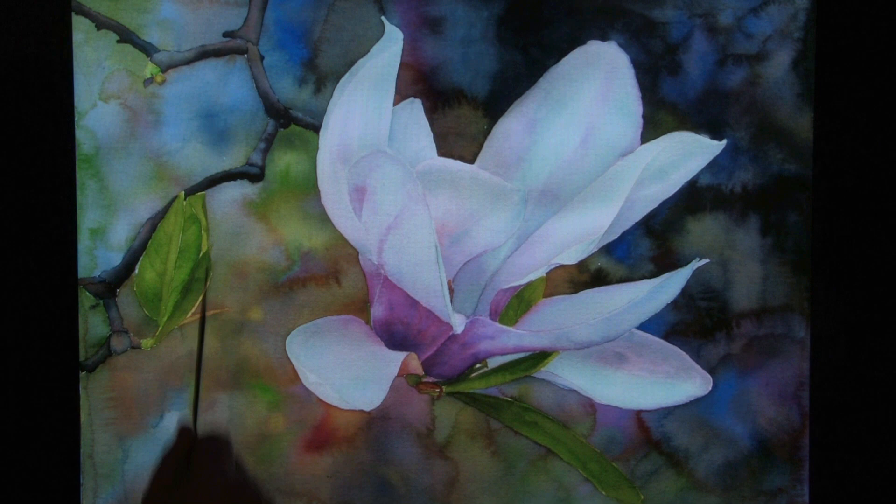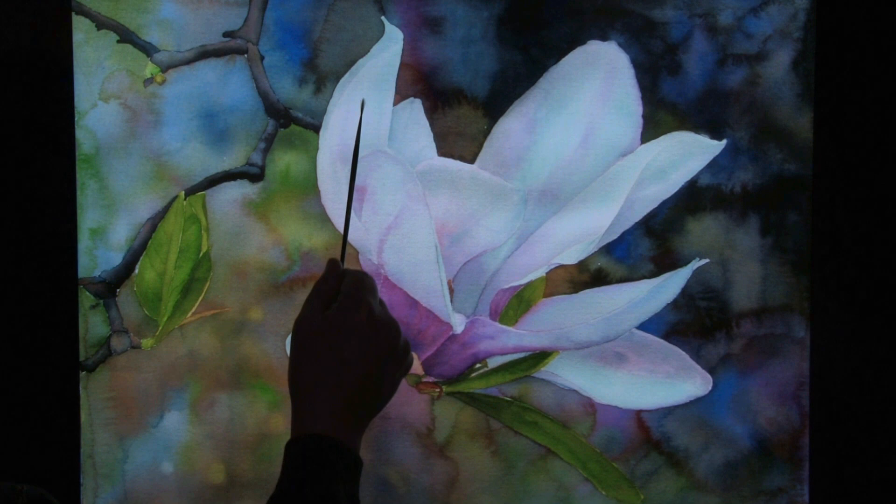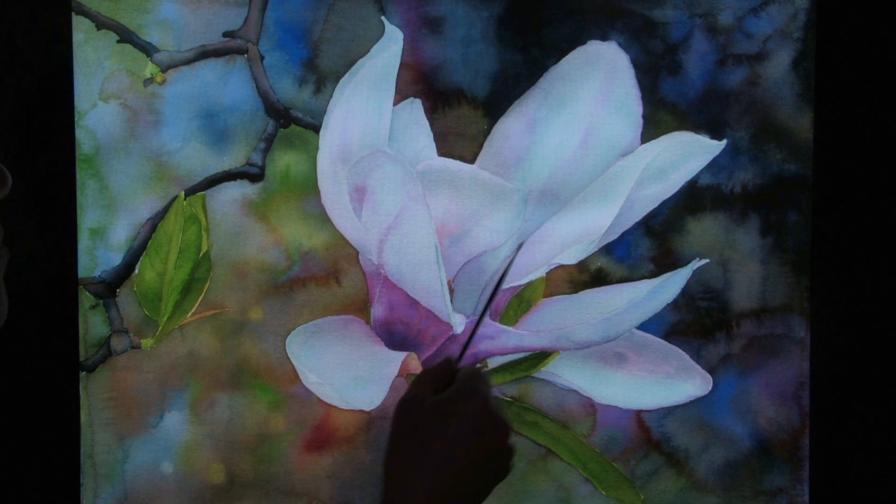When you look closely at the magnolia flower, you'll see hints of cerulean blue and other faint indications of red. It's very subtle throughout the white part of the petals.